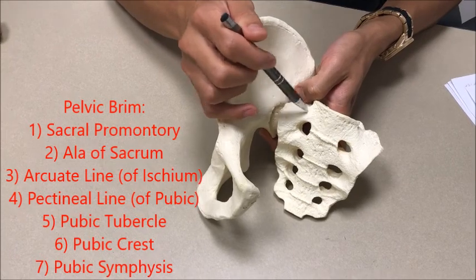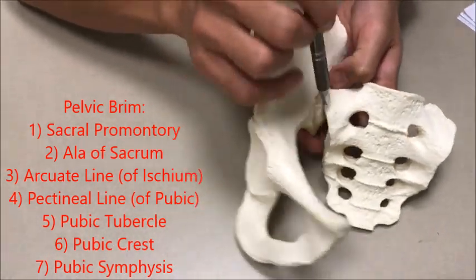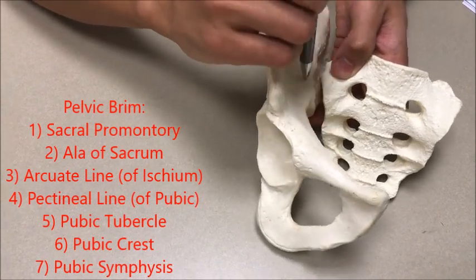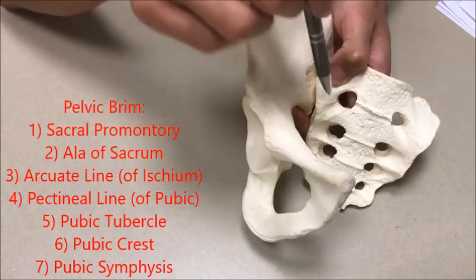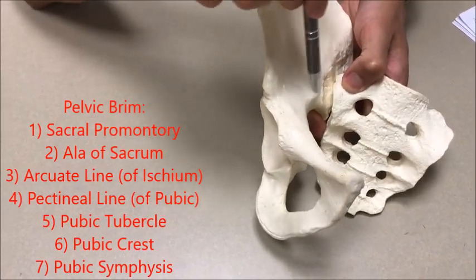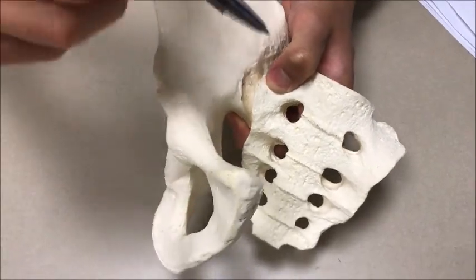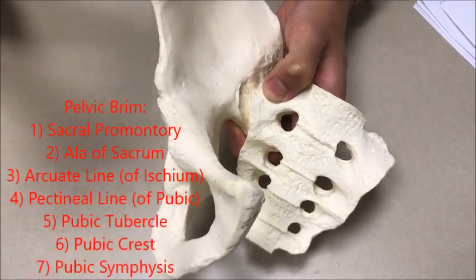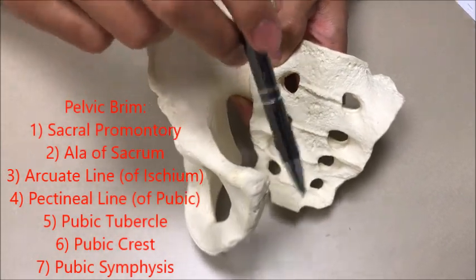Between the sacrum and the iliac is your SI joint right here — remember it's bilateral, there's another one on this side. Then you have the arcuate line, then your pectineal line, your pubic tubercle right over here, your pubic crest, and then your pubic symphysis right here. All right, let's end with that. Thanks!